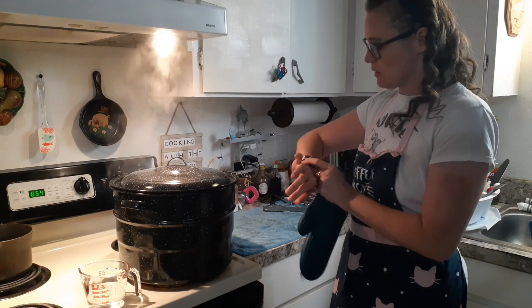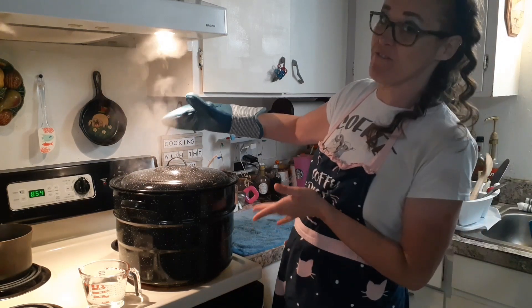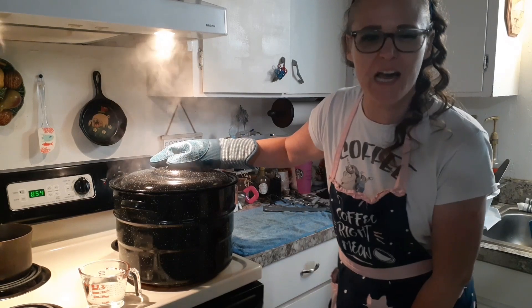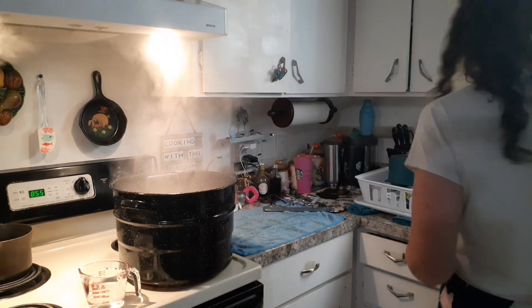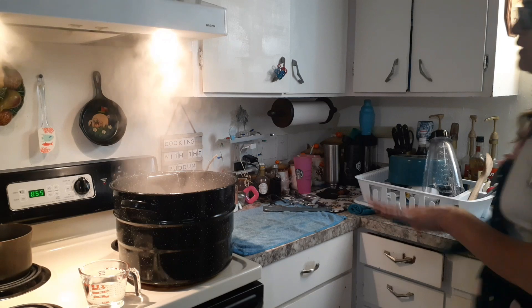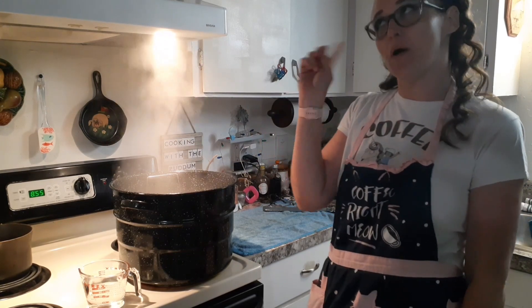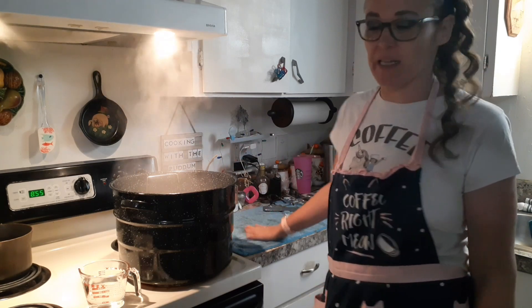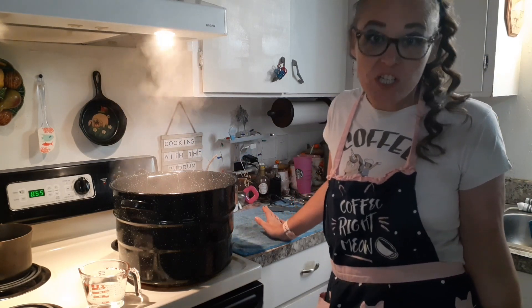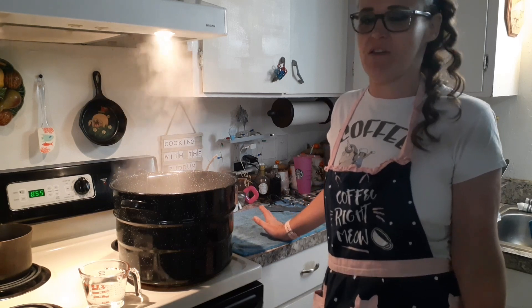The timer went off. I'm going to turn off my stove, take the lid off, and let it sit for about five to ten minutes. Then I'll carefully take the jars out, set them on the counter, and let them cool the rest of the way for up to 12 hours — it can take that long for them to ping. Hopefully they start pinging right away. That noise is so addicting if you've ever canned before. I also found a PDF file that I'm going to read to you and probably post in my community page.